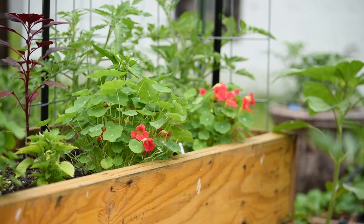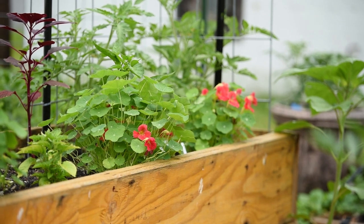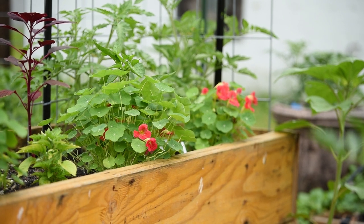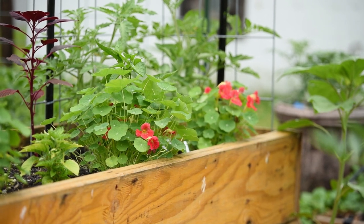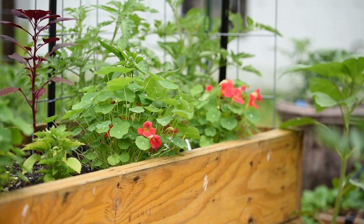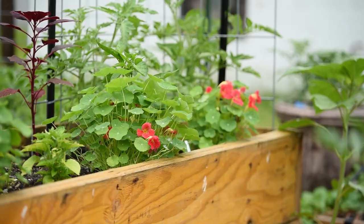I started using nasturtiums last year in my vegetable garden, and this year was no exception. I have a bunch of them in my raised beds around my tomatoes and around my peppers, and they're doing great. They were planted a couple of weeks later than the ones in the containers, so they're smaller, but they're doing great.